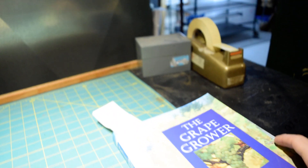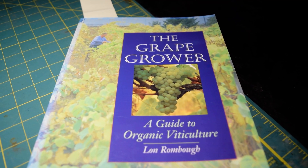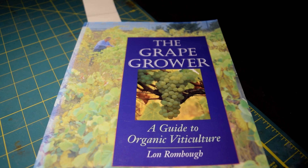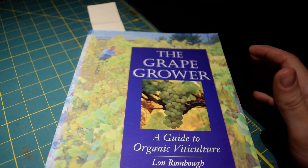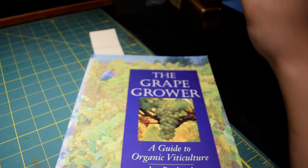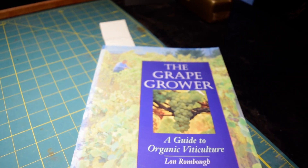Looking into the future, once I'm done reading it, I believe our next book review will be 'The Grape Grower' by Lon Rombough. So you can look forward to that.